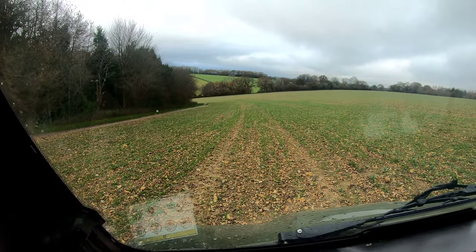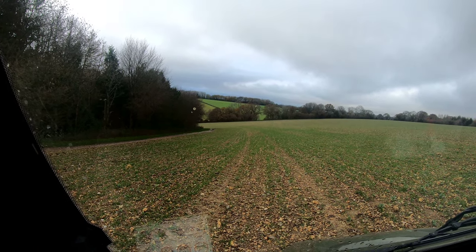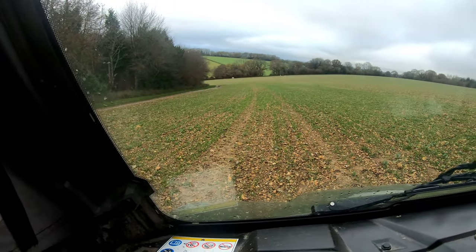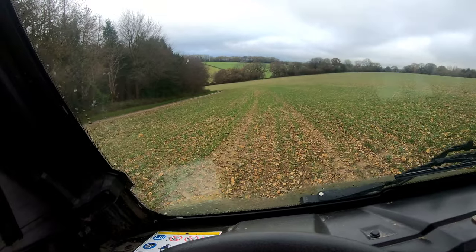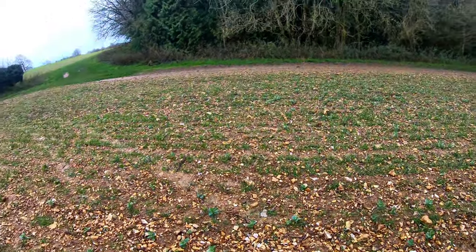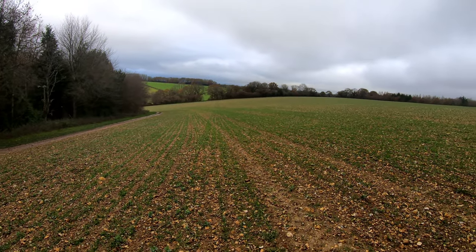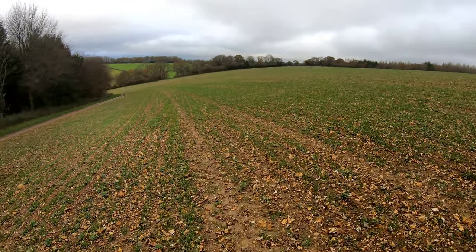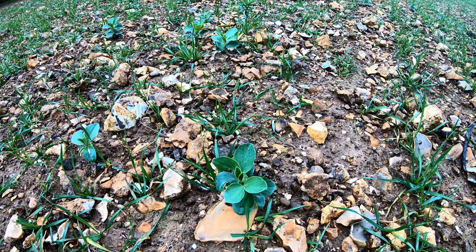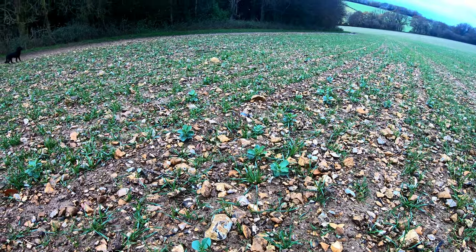This field here is a field we call War Hill Cottage. It's one next door to the one that I was drilling in one of my previous videos of drilling winter wheat. Previously it was a winter bean field, which we're not going to grow anymore. It's not looking too bad. We've got a little bit of slug pressure down on this bank here — it's quite stony around here. You can see some of the volunteer winter beans coming up, so they will be sprayed in due course. It's just a little bit too wet to get out on the ground at the moment.